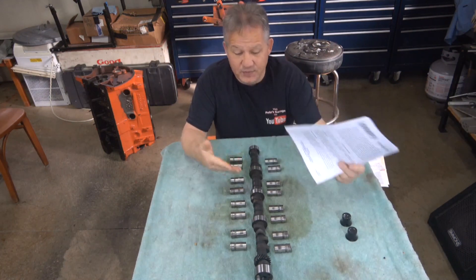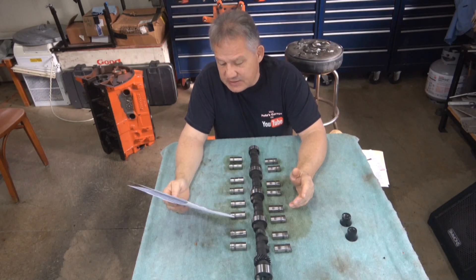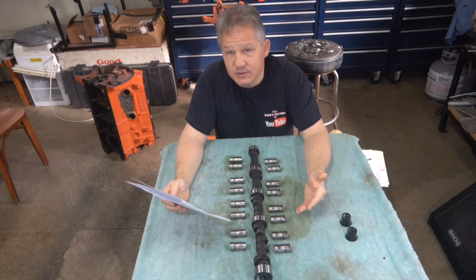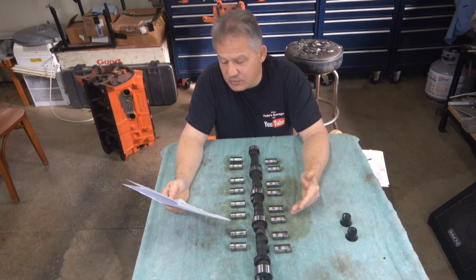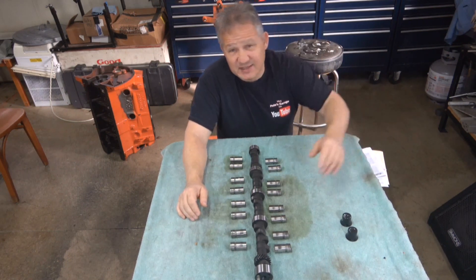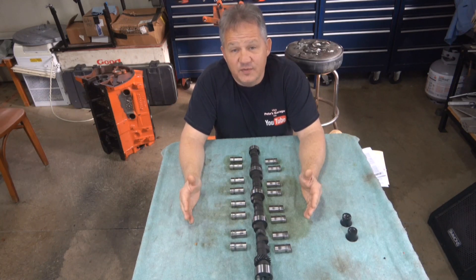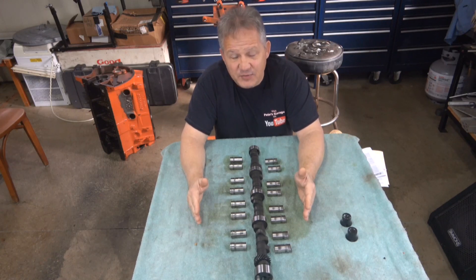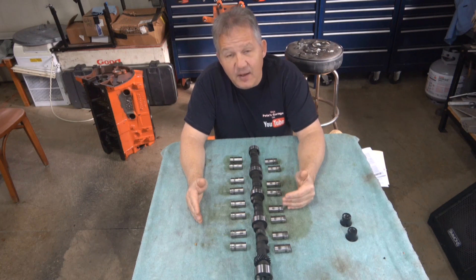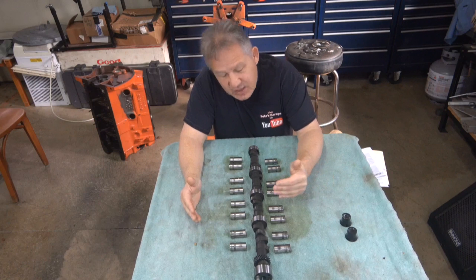The tech bulletin that came with this camshaft and lifters says that for break-in preparation, you should have lighter springs in the head with 110 to 120 lb seat load and 260 to 270 lb open. You shouldn't exceed 270 lb open while you are breaking it in. Engines from the factory back in the day rarely went over that, which is why they had such a high success rate with flat tappet cams — the spring pressure pushing on the cam was so low.